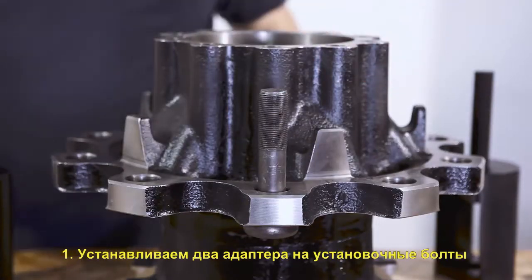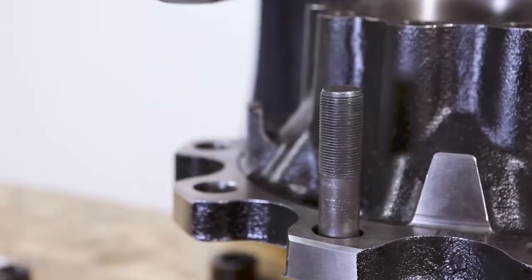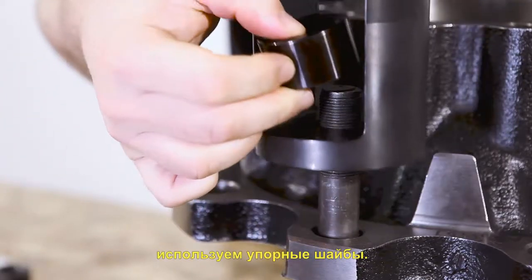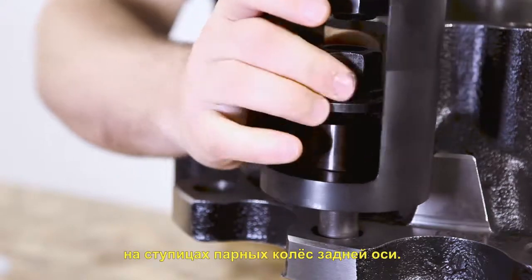We will place the two adapters on the bushing bolts, securing them with their own nuts. If the bushing bolts are longer, we will use the wedge washers. We usually find this type of bolt on rear axles with double-twinned wheels.